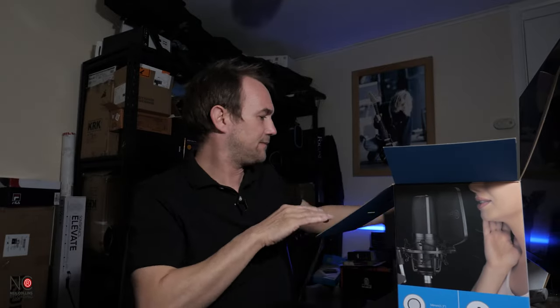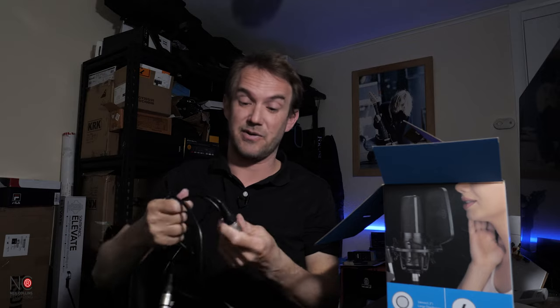Opening the box, we get some nice padding, which is always good — shows that the mic's been protected. There's an instruction manual and some stickers. I'll be honest, I have already opened this box just to see what's inside, and I've taken the XLR cable out already. It's a three metre XLR cable — 10 foot — feels quite well made, and we'll be using this to check everything's working.